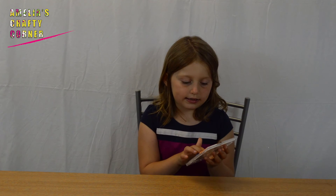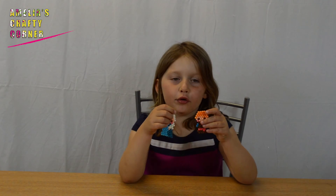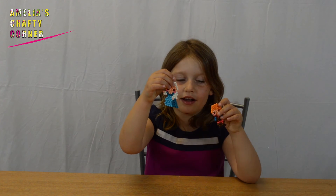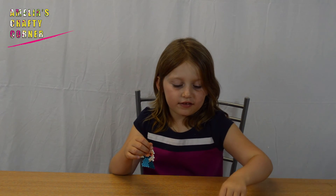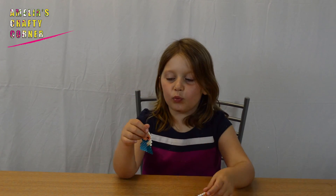Now it's been an hour and they're dry. I've also made Olaf and Kristoff. Let's take them off — they're so cute! Here's Elsa, here's Kristoff, and here's Olaf. My favourite one is Elsa.